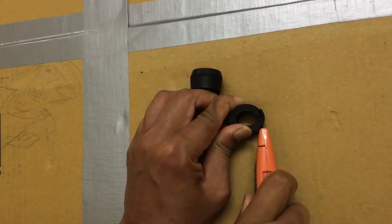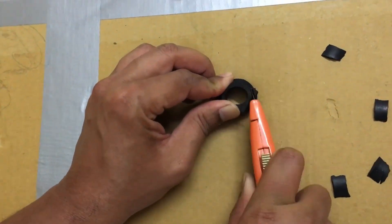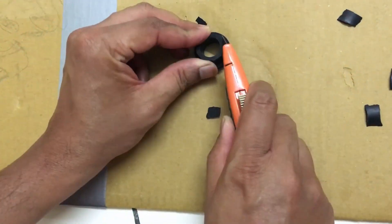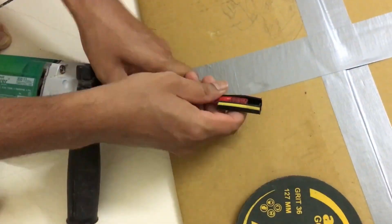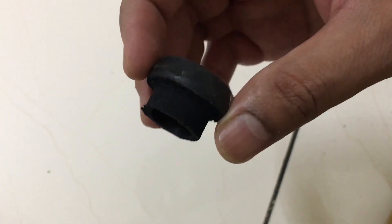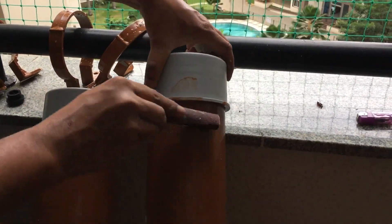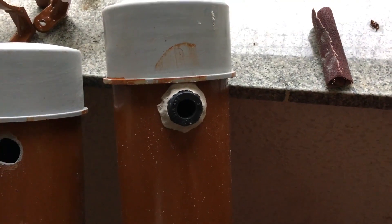Trim one side of the bush to fit the outlet hole. To fix the washer to the outlet hole, use M-seal or any multipurpose sealant.